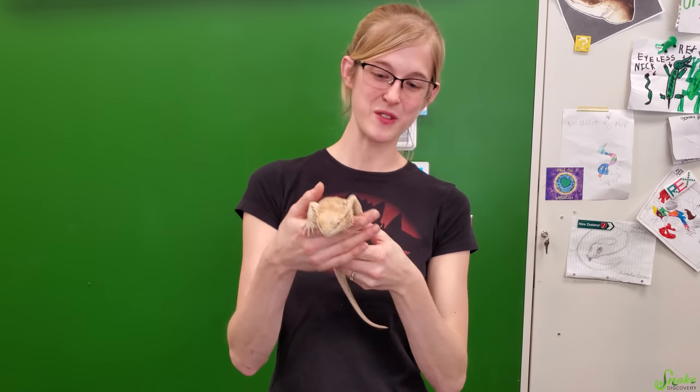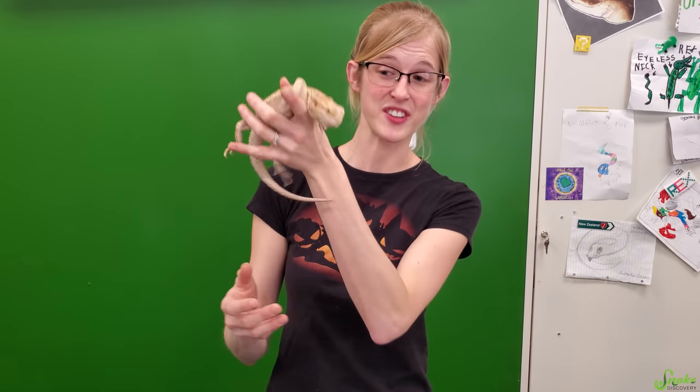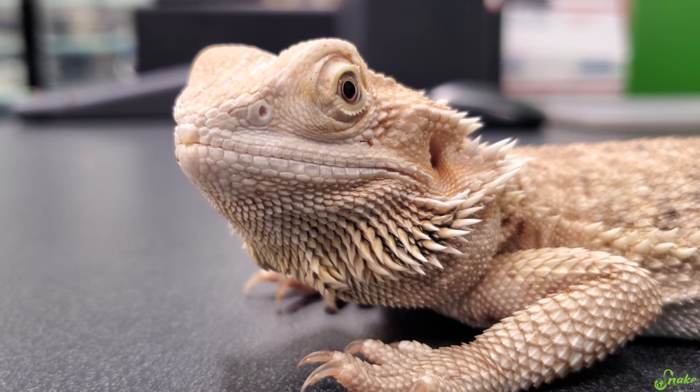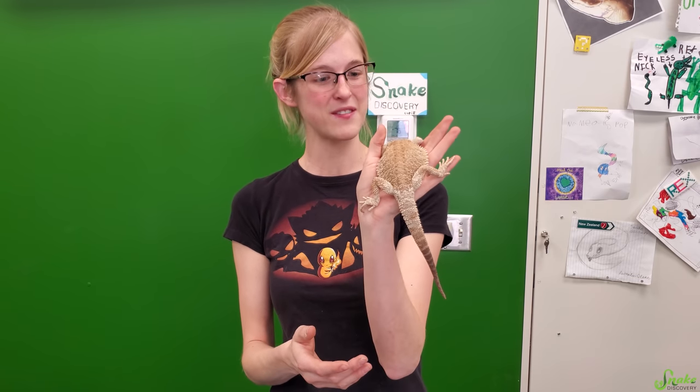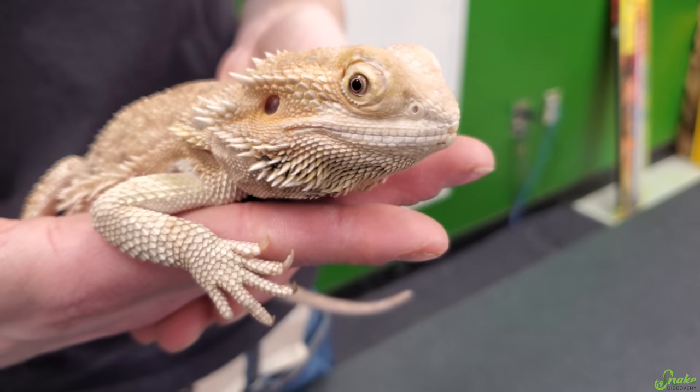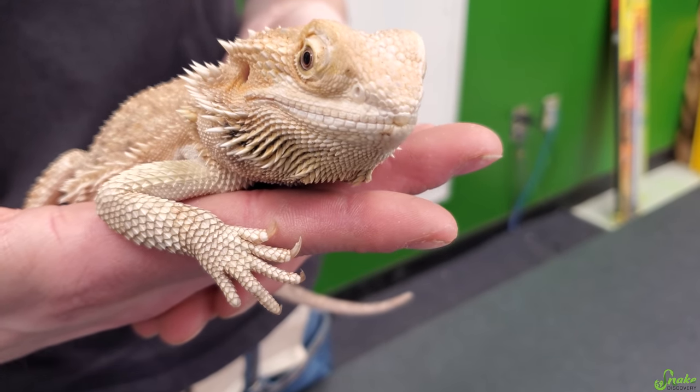First let me introduce the bearded dragon who's going to be helping us out today and actually needs a nail trim. This is Ferrari and he is one of our rescue bearded dragons that is currently for adoption here at Snake Discovery. He's kind of an abandonment case but he's a really healthy dragon. He just needs a nail trim so we figured this was a perfect opportunity to show you how to do it.